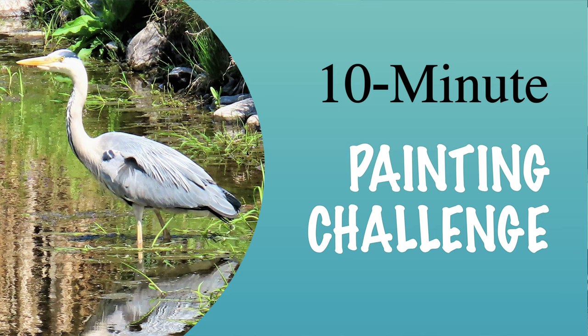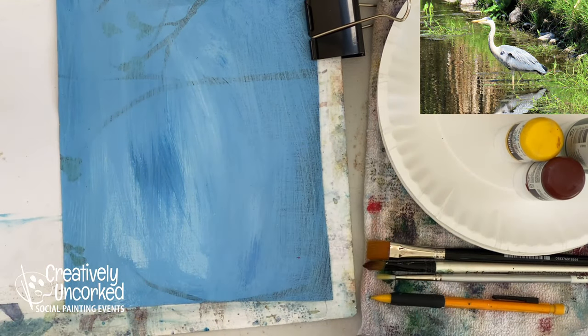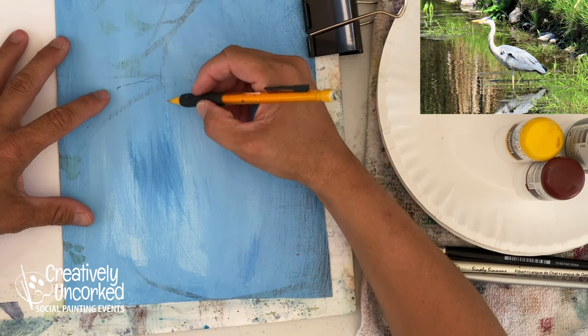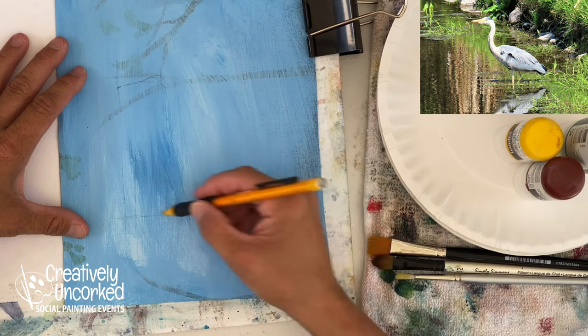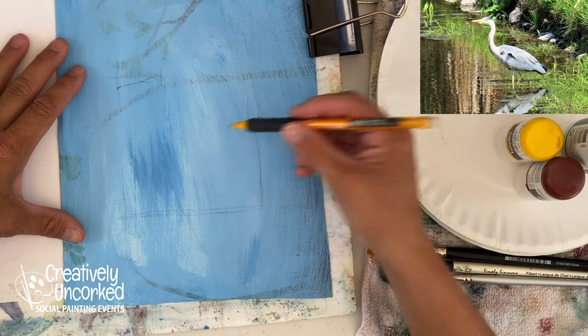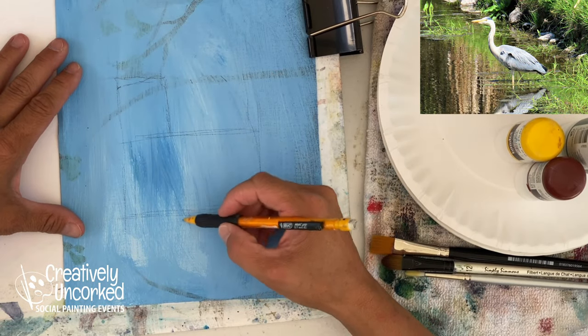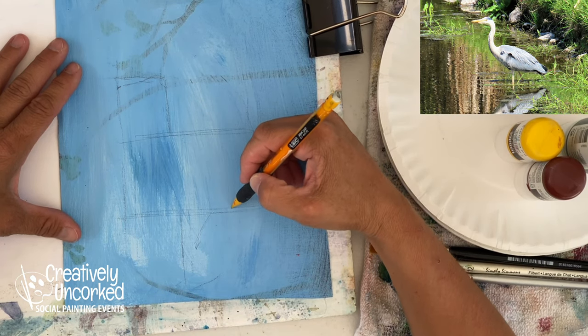Hi friends, Shanna Kramer here with another 10-minute painting. Today's painting is going to be a great blue heron. I'm going to trim down the full page so the bird fits here. This is going to be a little more challenging for a couple of reasons — I'm painting outside. I love painting outside but I've never tried painting outside and recording it before.